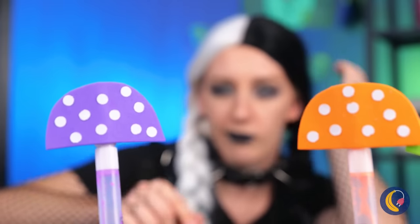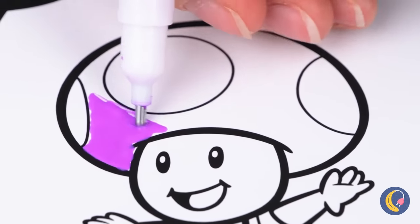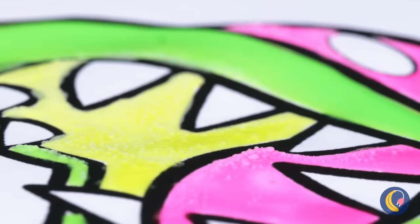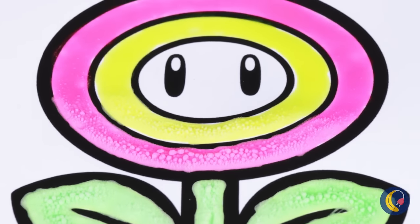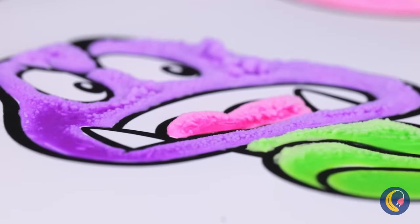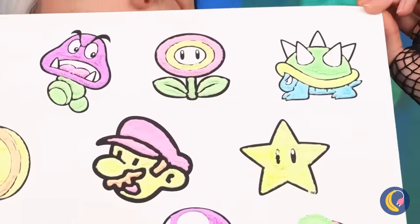Mushrooms! And even better — air pencils! They already look great, but wait till we add some heat. It starts bubbling up all over. These doodles are turning three-dimensional! They look so fluffy! Let's take a look at it all together. Never thought bright and fuzzy was her style.